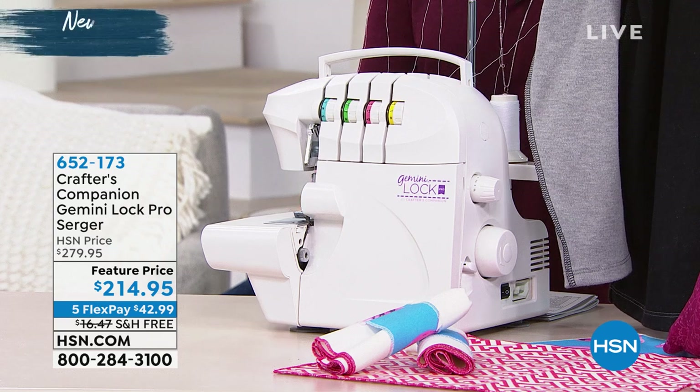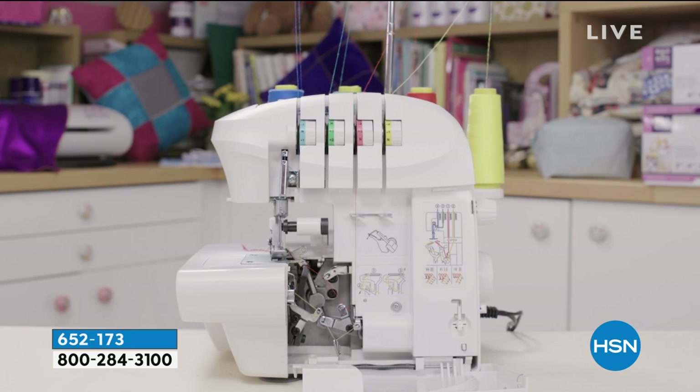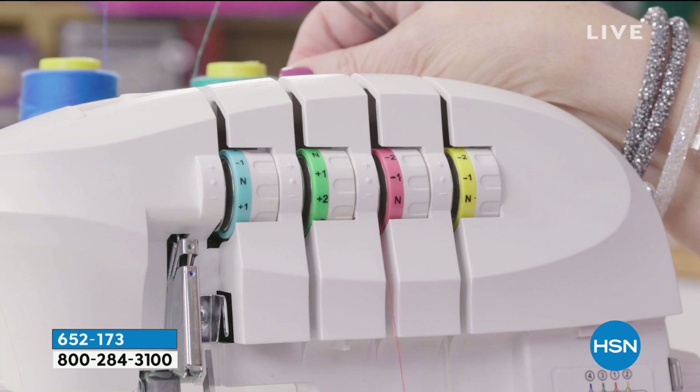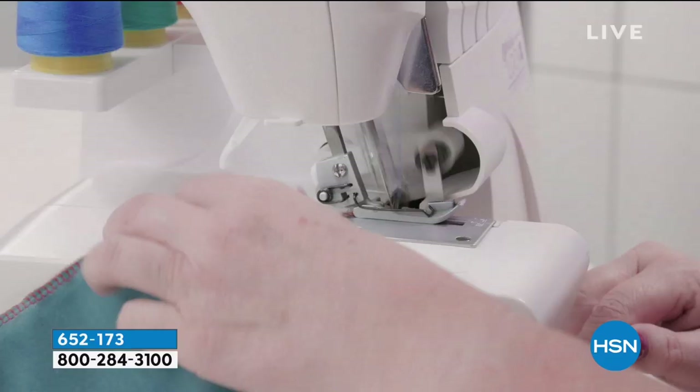If you've heard about sergers, you may not have seen one, because if you ever have, you know they look strange. But the serger you're looking at right here is the way you get professional style results when you make any kind of clothing.